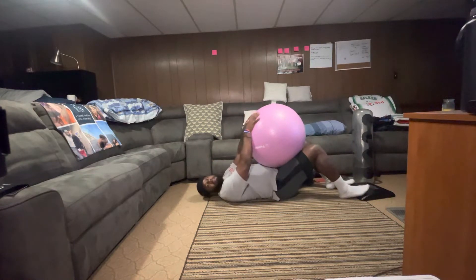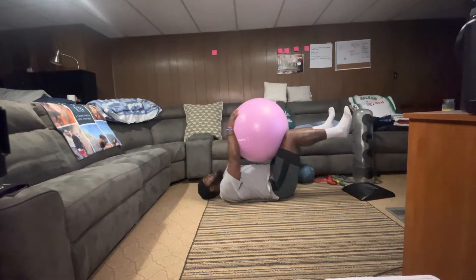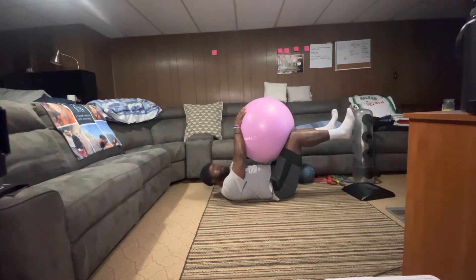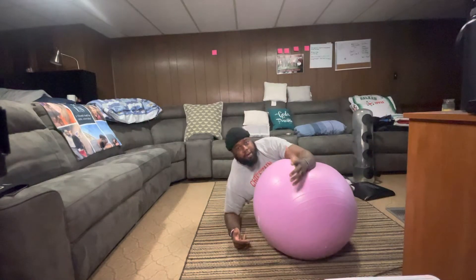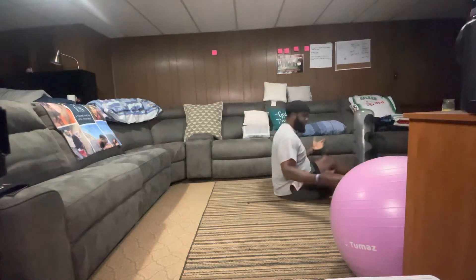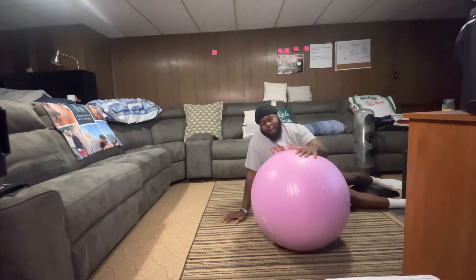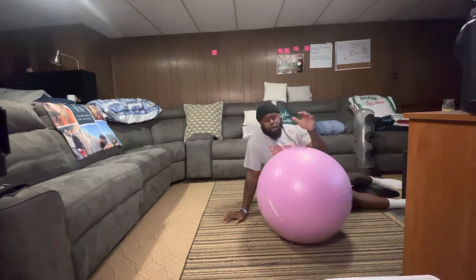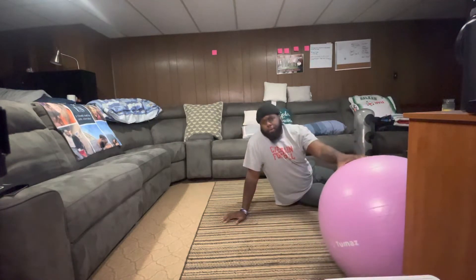I'm going to place both my hands at the top of the ball, then drive my knees — keeping them at a 90-degree position — and drive and hold until I feel a lot of tension start to build up in my core. I'll hold this position and then relax. We'll go for about two sets of 30 seconds. If you don't have a ball like this, you'd need to get one — there's no getting around it. You can find them at Walmart, Amazon, or similar stores; they're pretty cheap.